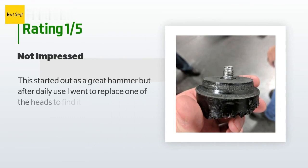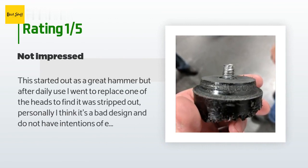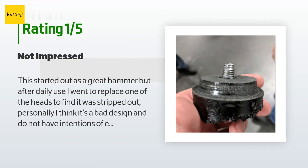An unhappy customer said: This started out as a great hammer, but after daily use I went to replace one of the heads and found it was stripped out. I think it's a bad design and do not intend to buy a Lixi dead blow again. I would recommend getting a Williams dead blow or Snap-on instead.